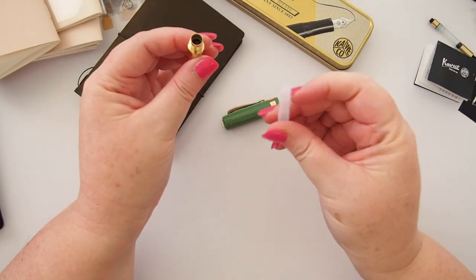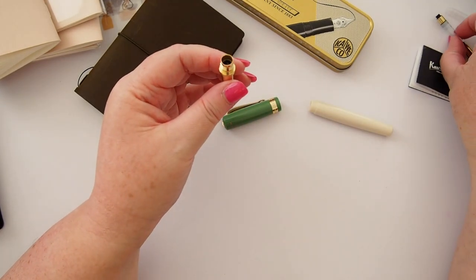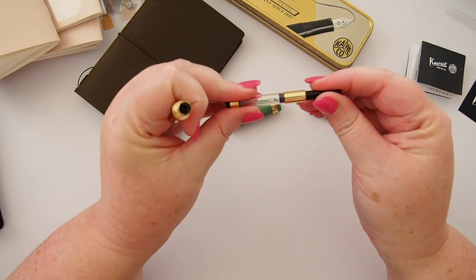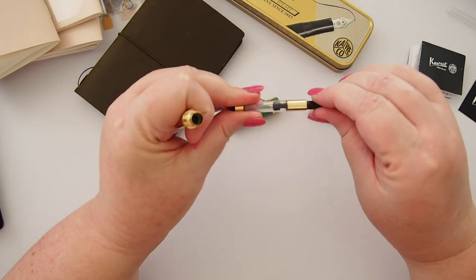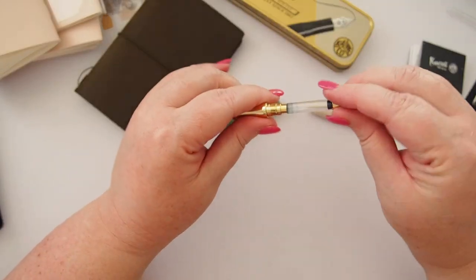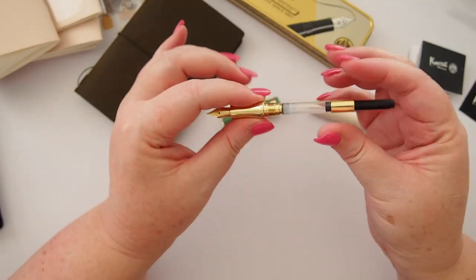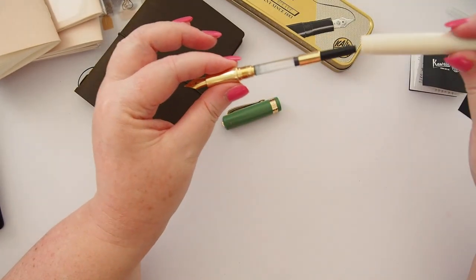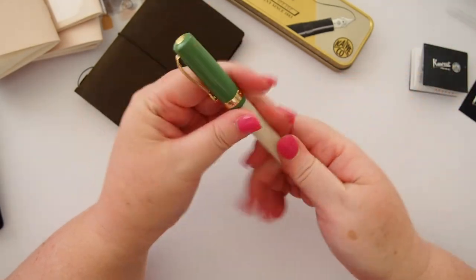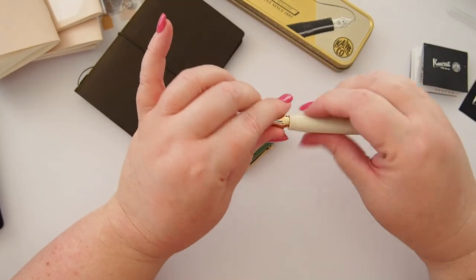It comes with a blue cartridge inside, as do most Caveco pens, and they give you an empty one as well — so I could fill that with my favorite ink using a syringe and have a cartridge for on the go. I also picked up this gold and black converter. I like a converter style system, so I'll be filling this with one of my favorite inks very soon. It seals very nicely — even better than the Sports do. We screw it on and cap the pen — oh my goodness, it's so beautiful.